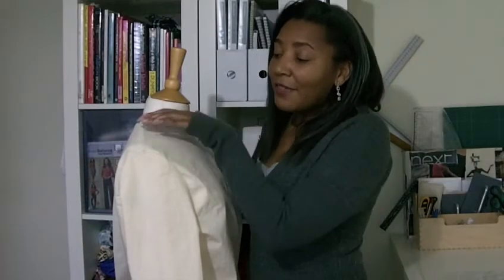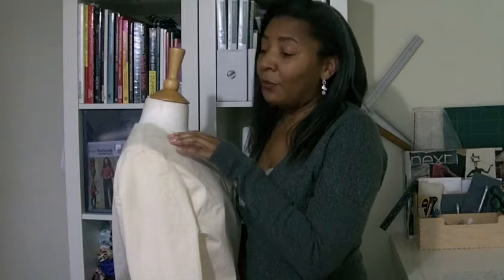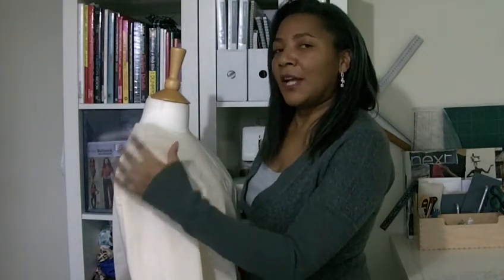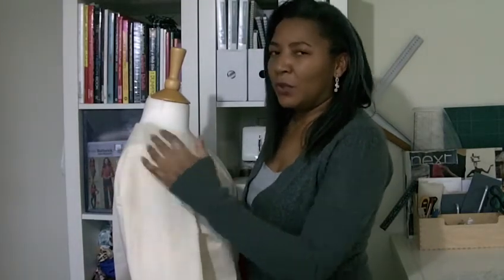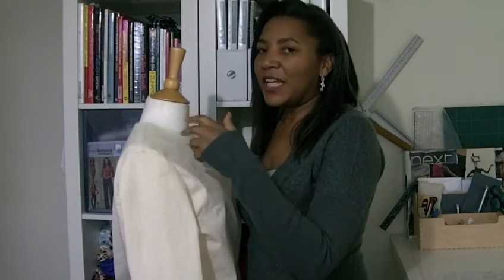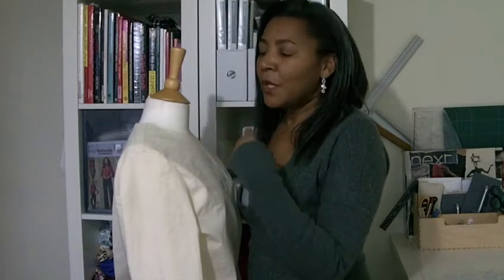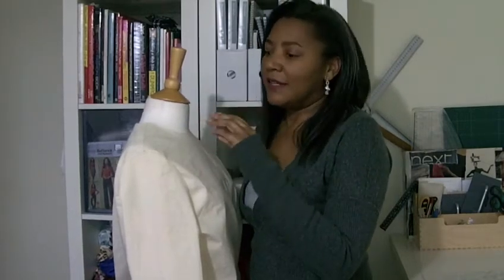Here we have the finished sleeve — a setting sleeve set into an armhole of a bodice. The gathering or easing that goes into the head obviously will depend from garment to garment. So you may find that if you're working with a jacket or a coat there's a bit more easing to do. But the procedure is more or less exactly the same.